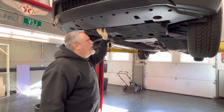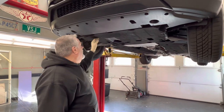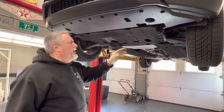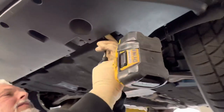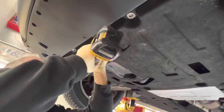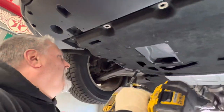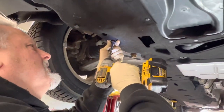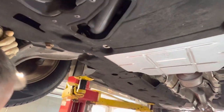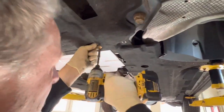We've got our 2018 Ford Edge, and we're going to do a service on it — change the oil. We're going to take the shield down here because you can't get to anything; it covers everything. The oil filter is up in the front. So that's a 7mm, and we're going to take all the screws out to pop this thing out. There goes one. There goes two.